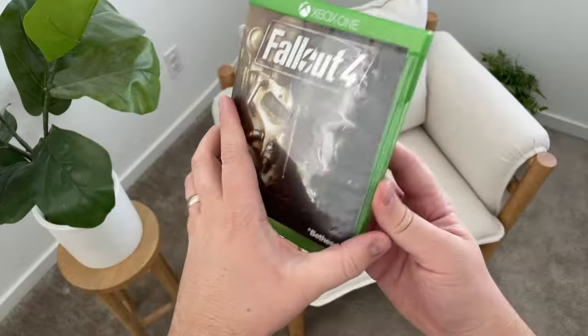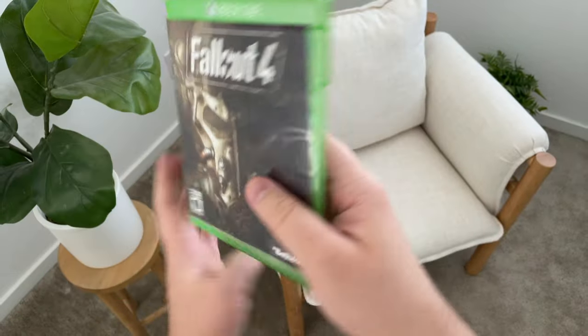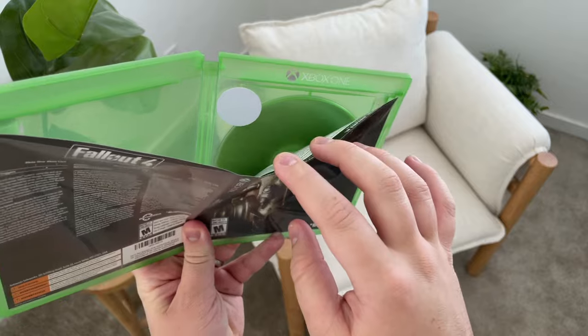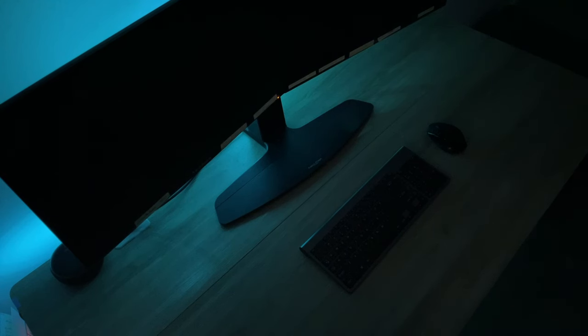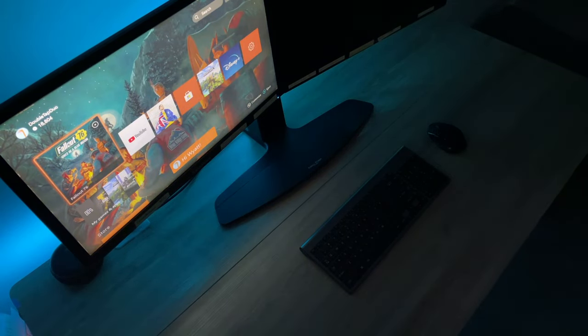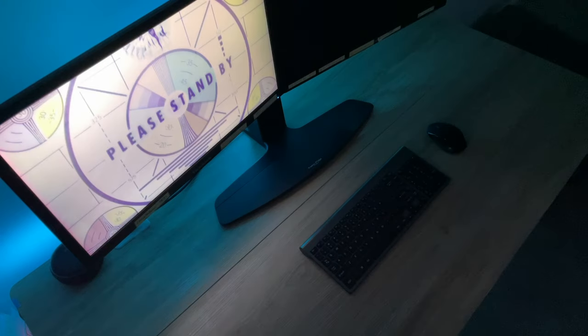One of my favorite new automations involves the cases you may already have lying around from your old games or movies. Since games and movies are pretty much all digital now, these cases and discs don't serve much purpose anymore. But you can add an NFC tag inside the case, so when you're ready to game, simply scan the case of the game you want to play. The NFC tag won't even be visible, but you can set an automation to automatically turn on your monitor, turn on your console, and have it automatically open the game you just scanned.